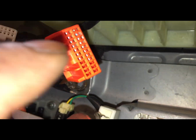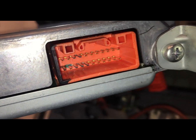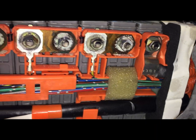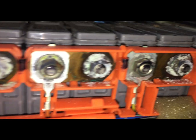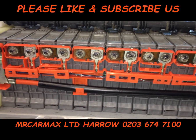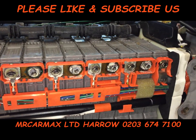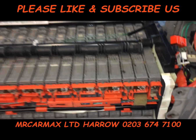Inside here you can see all these connections are corroded. You need to take out each one and clean it properly, and check the voltage of each battery cell.